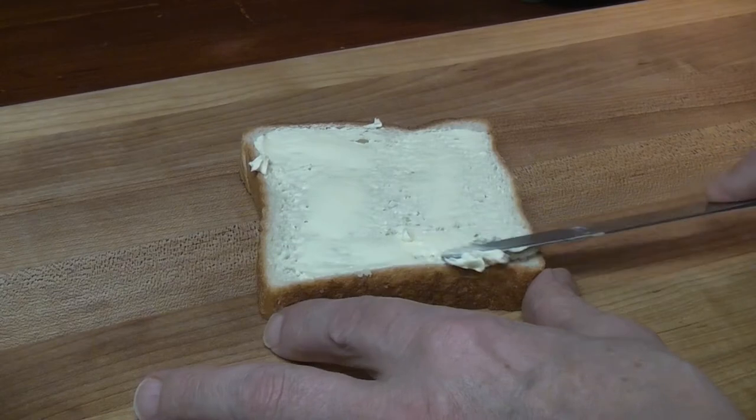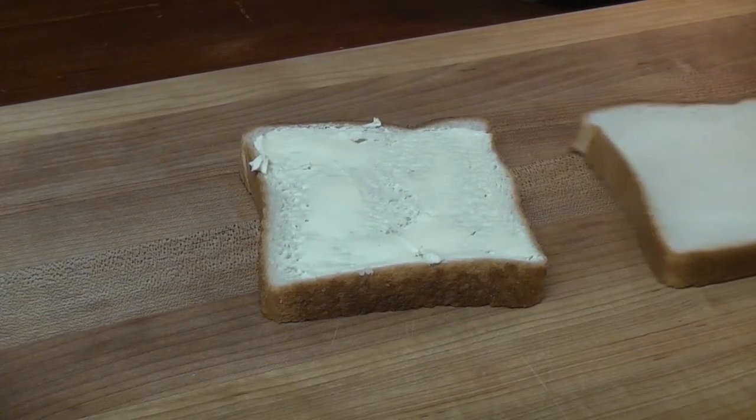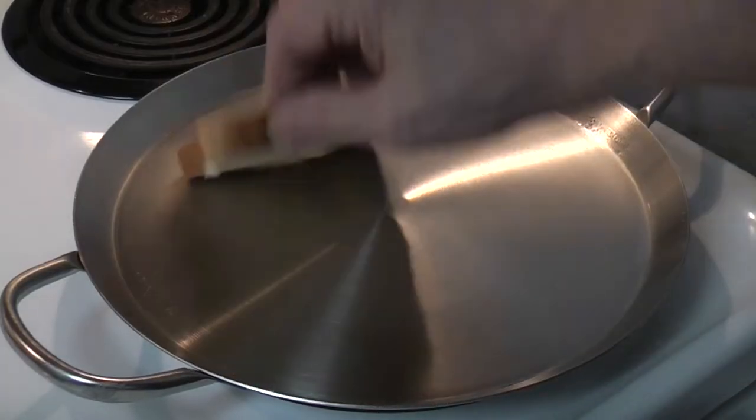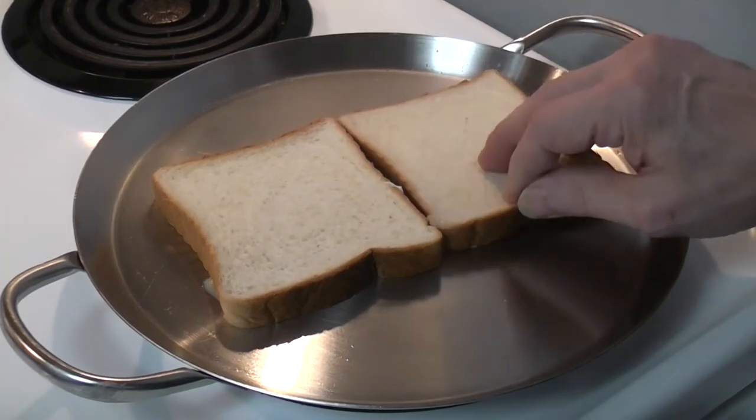Food Preparation Procedures and Aids to Production: Preparation of a Grilled Cheese Sandwich. To prepare a grilled cheese sandwich, lightly spread oleo on each of two slices of bread. Place the slices of bread, buttered side down, on the medium side of the grill.